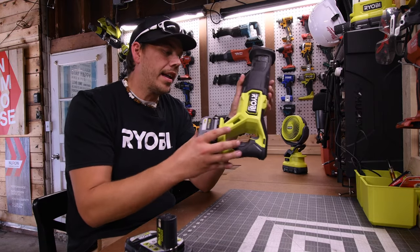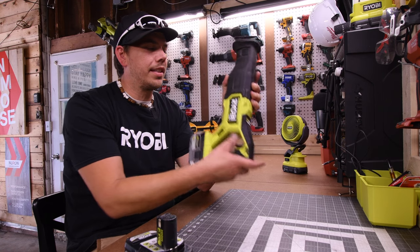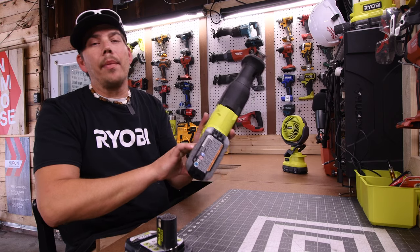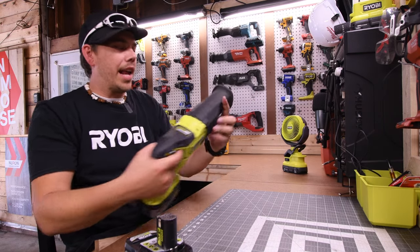I am very disappointed. I was so excited to have a smaller 6 amp hour battery, but it does not work. The battery is full. I do not know what happened.